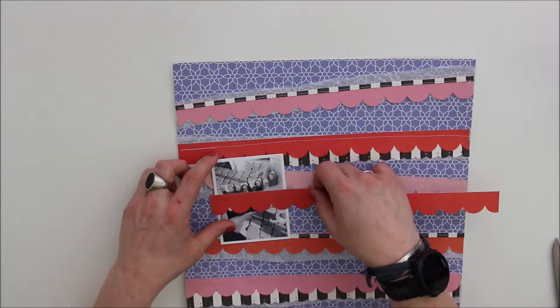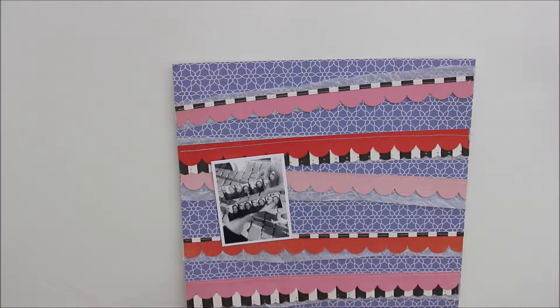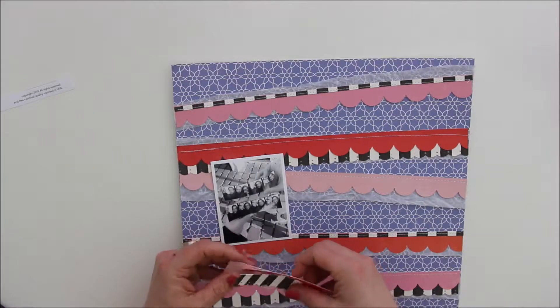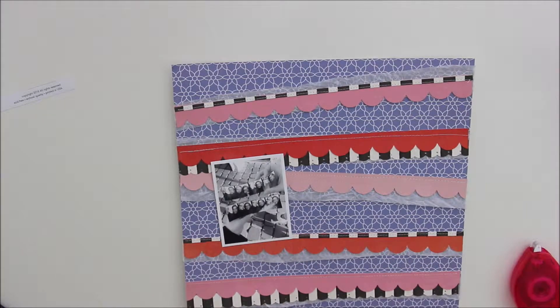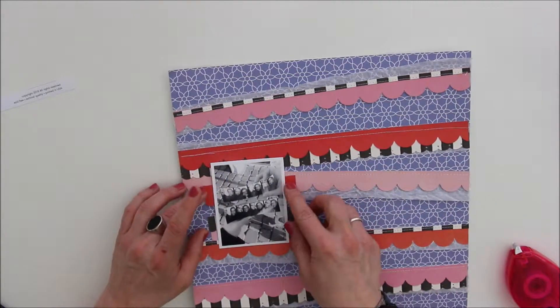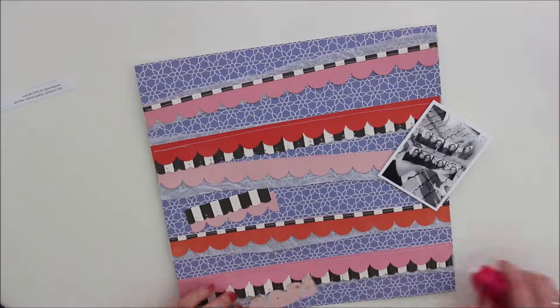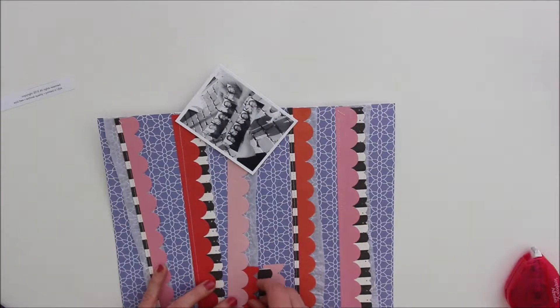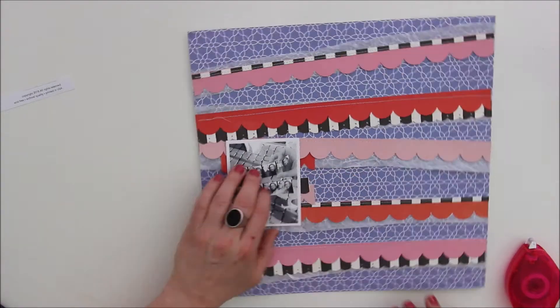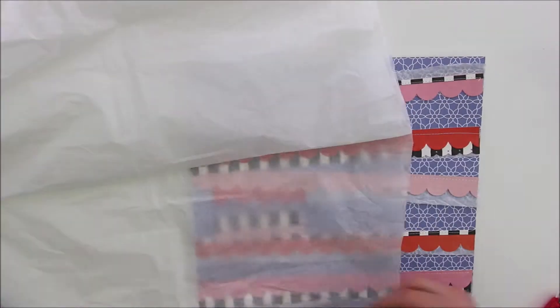After that, I was ready to really start to build my layout. I've been thinking that it could be a fun idea to add some more of these ruffles behind the page, just to give it some kind of a frame. That's why I just cut down some of these stripes and added them in the same way as I did on the whole page before.